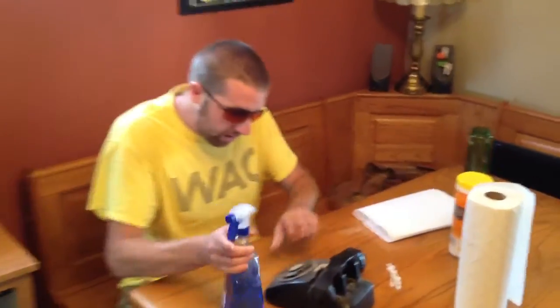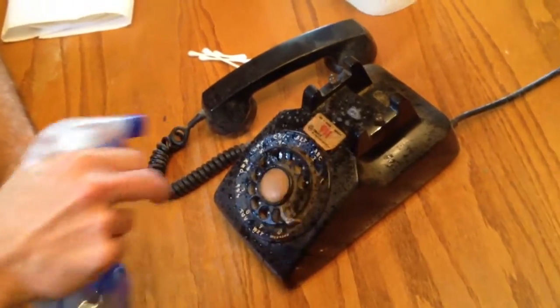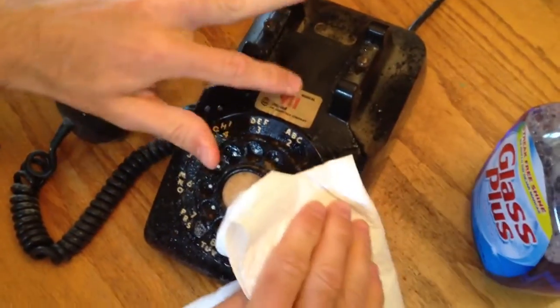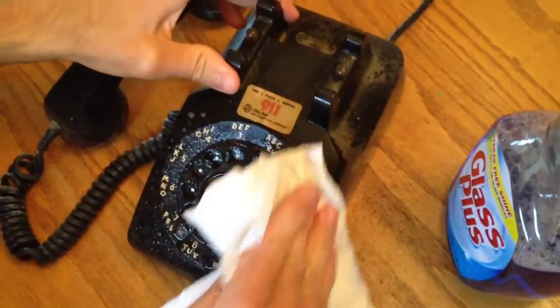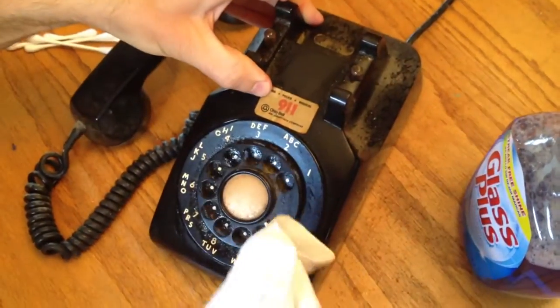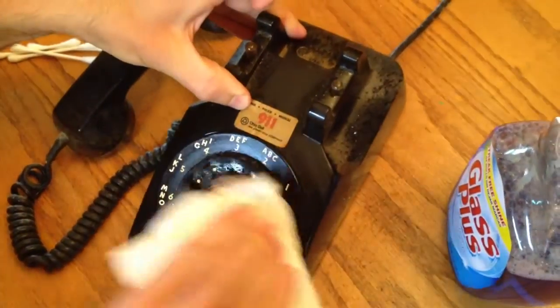Let's just spray a little bit of this on here — got a nice picture of a four, you see that's kind of dirty. Be very careful, a little paper towel action. I actually want to keep that 911 sticker, I like that. That's a good — I like that sound. Boy, that is just filthy.